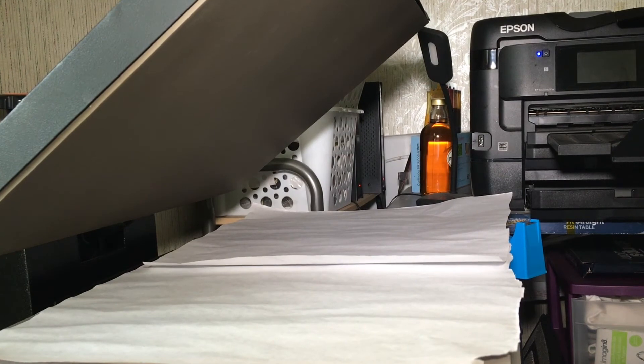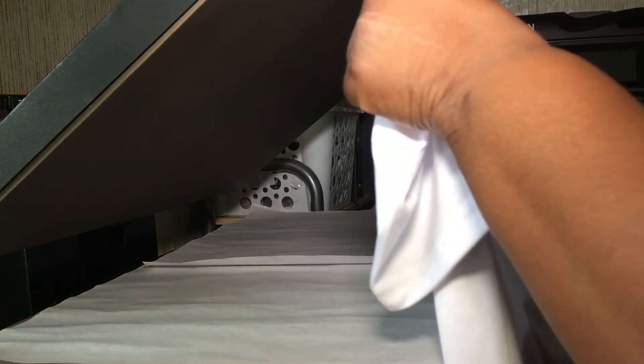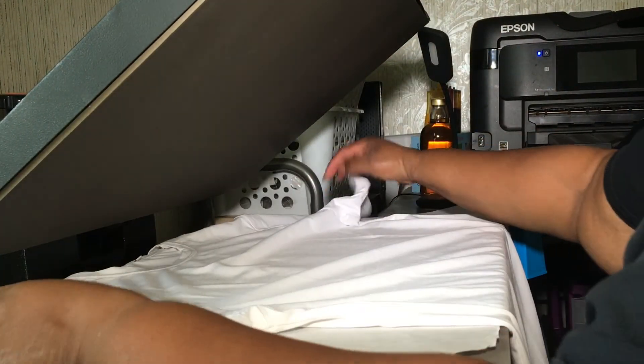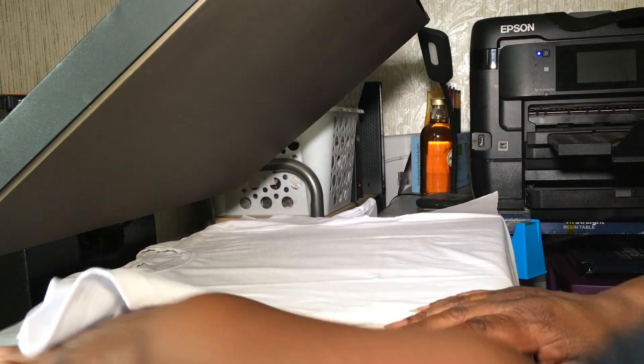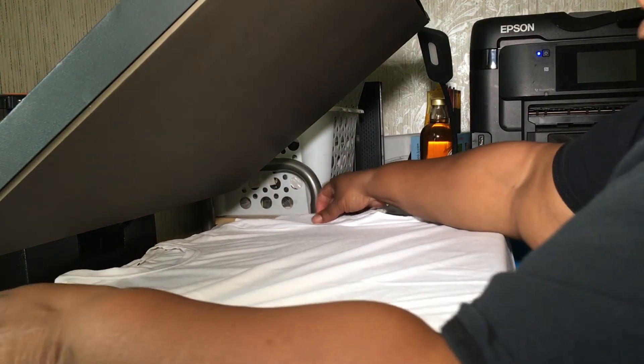I'm back and getting ready to put my image on my shirt. I'm using my 16 by 24 press. You can do it lengthwise or this way — I want to do it this way. As you can see, I have my butcher paper down and I have the whole thing covered.